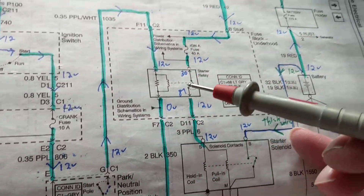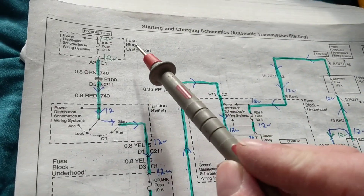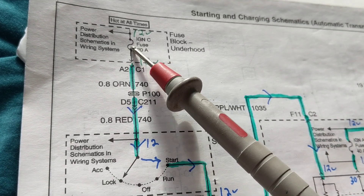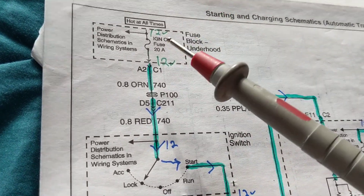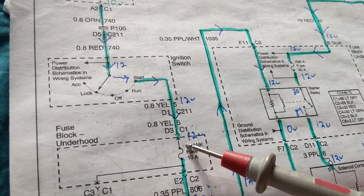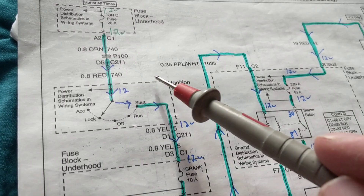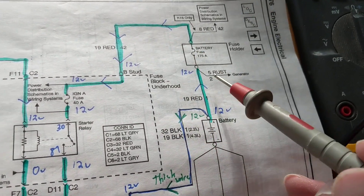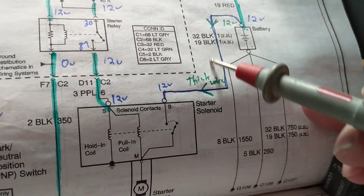Now let's go to the load side of the circuit. Here's the battery symbol. Before, we didn't have one — it just said 'hot at all times,' meaning it's always connected. That fuse is always hot regardless of switch position — I'll always measure 12 volts there. But on the ignition fuse, I'll only measure 12 volts when the switch is in the start position. This is before the switch; that is after — it makes a big difference.